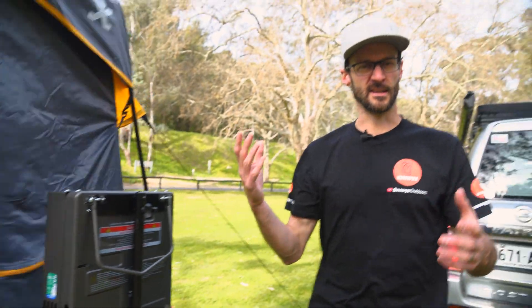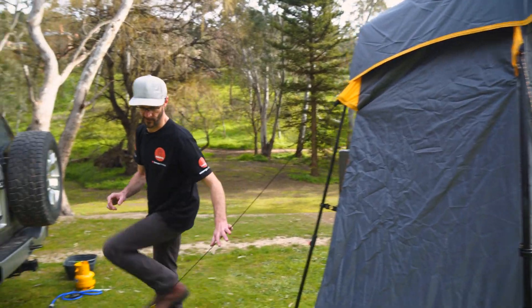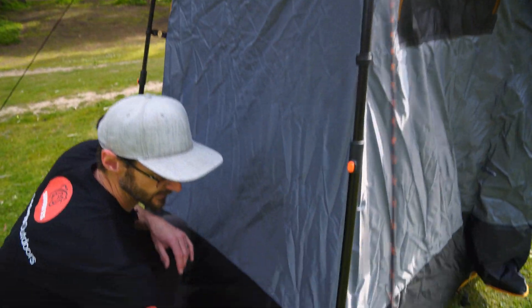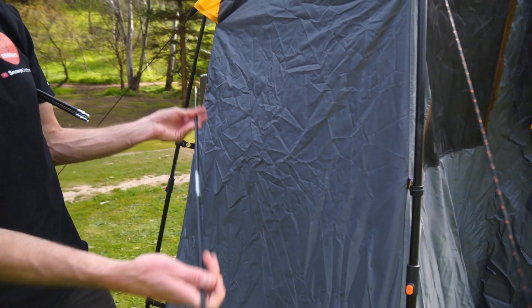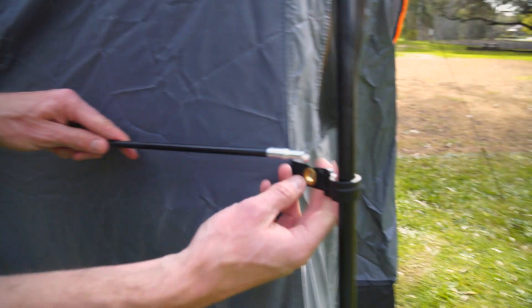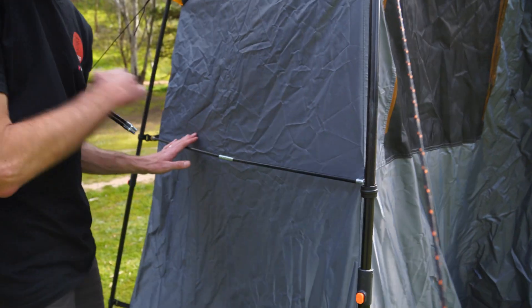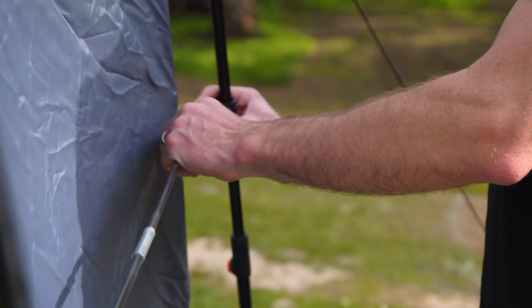The last thing to set up before we step inside: there are some brace poles that go on each end — a couple of little flexible fiberglass poles that just go in the eyelets across the back. It just adds a little bit of extra stability, and also doubles as a bit of a towel hanging rail. There's one on each end.